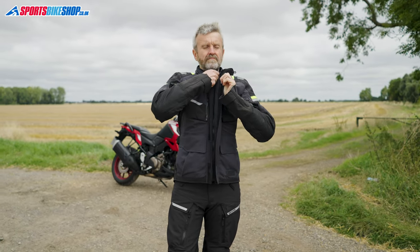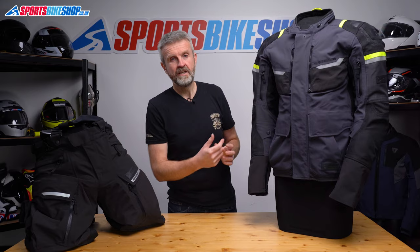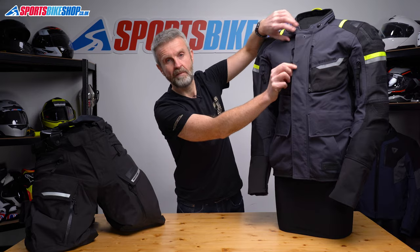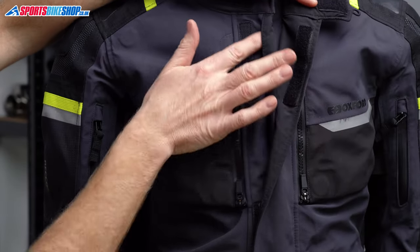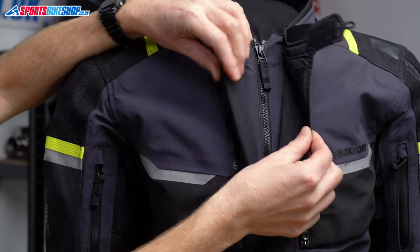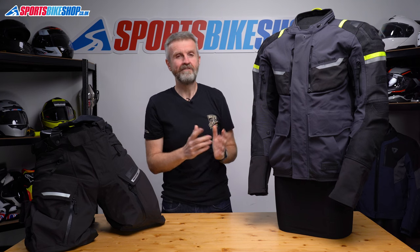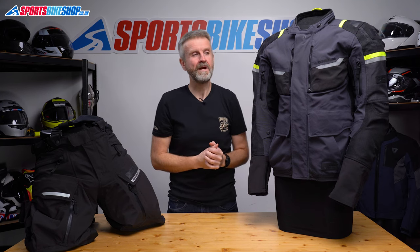The jacket fastens up the middle with a zip that's protected against rain by what's effectively a triple storm flap. If rain gets past the outer flap there's a guttered storm flap behind it, and if the water gets past that and between the teeth of the zip there's also another flap behind the zip. That really is a serious combination for keeping out rain.